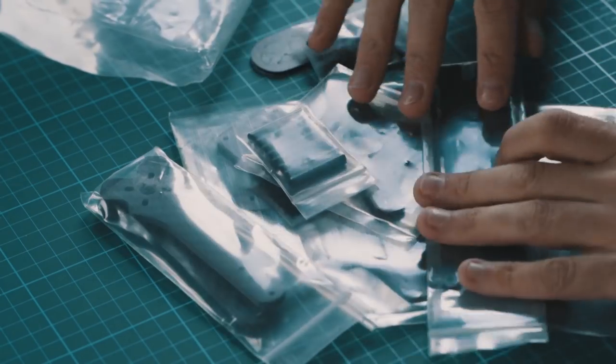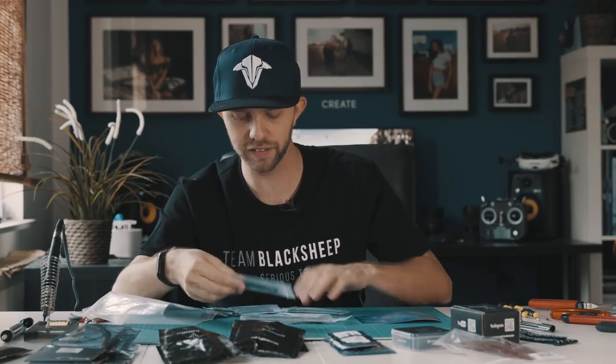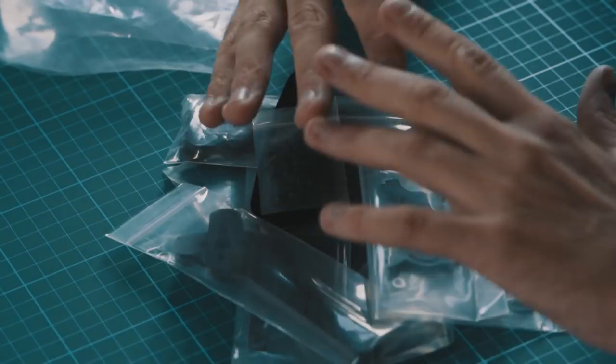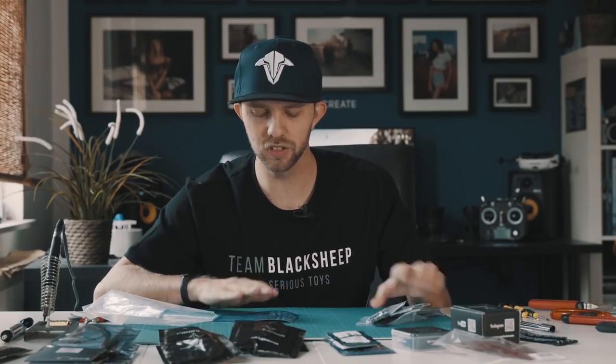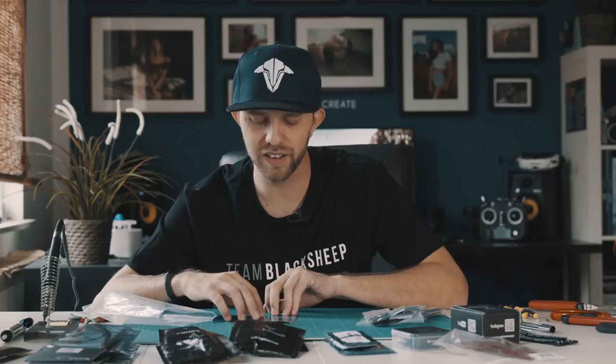First of all we need the frame. There are more parts — we have a bottom plate, top plate, four arms, and a lot of screws. The frame is basically the main part of a drone. There are a lot of frames out there but the frame I'm using is the TBS Source 1. I chose it because on the TBS website you get it as a bundle, so in the beginning you don't have to think about which parts fit together — you just get the bundle and get almost everything you need for a really quite good price.